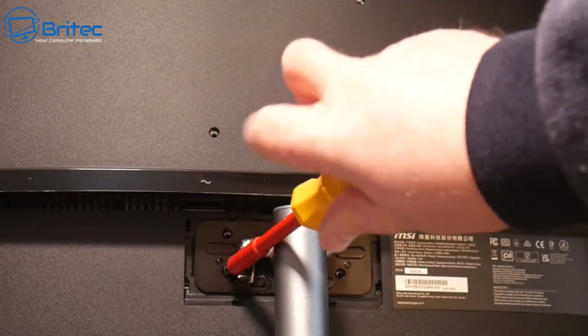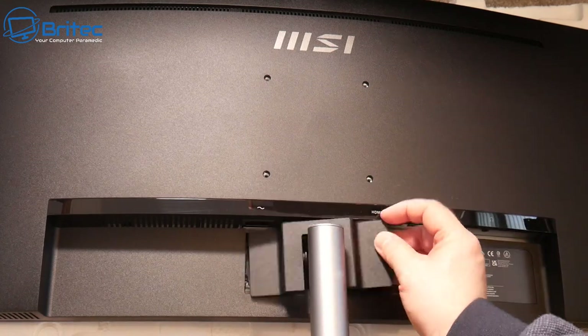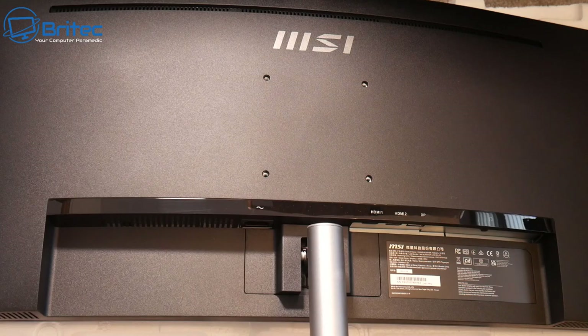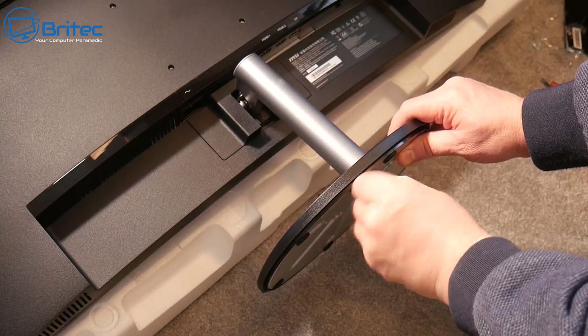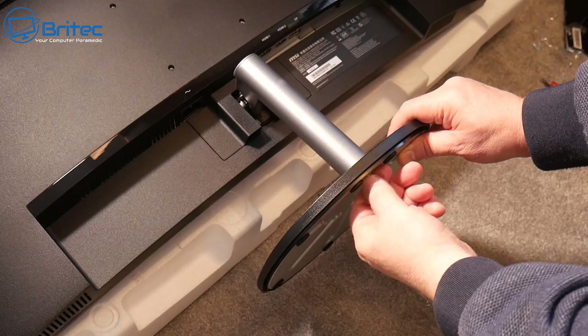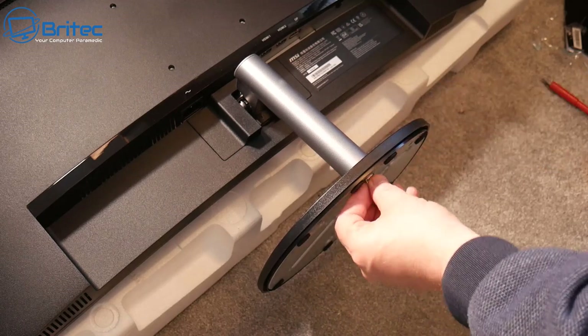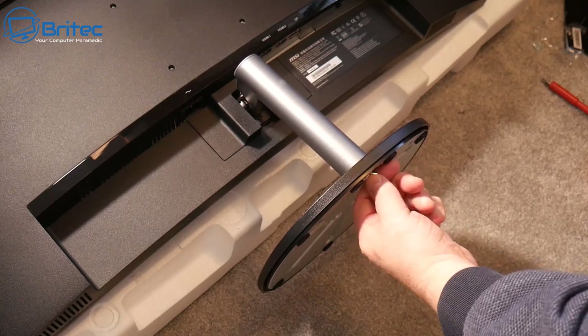Put the plastic part in, put the four screws in, and clip it into position. Then all you need to do is put the base on — it's held in with a screw attached to the base. Push it into the three little pins and tighten it up. That's your monitor set up. You'll also get the power cable and video cable with the monitor.